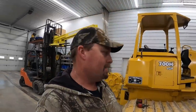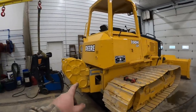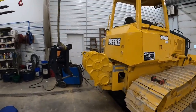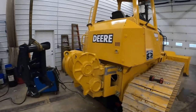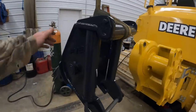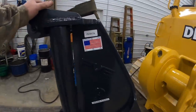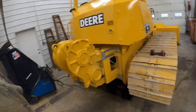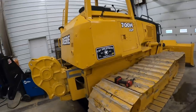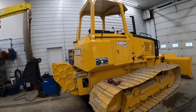All right guys, it's Clinton with CNC Equipment. Today we got a second part to the video - the first part we actually put on this winch, I'll put a link in the description below. What we're doing today is getting ready to put on a Paint Valley Equipment log arch on the back of this 700H dozer. Made in the USA, we keep these in stock - they will fit any of the 700 series John Deere dozers with H, J, K, or L.